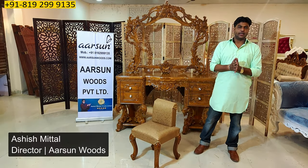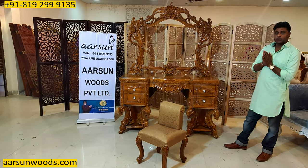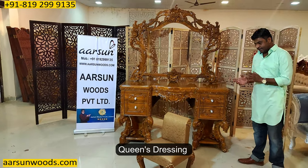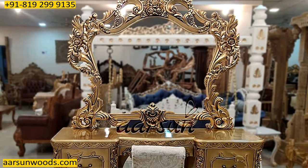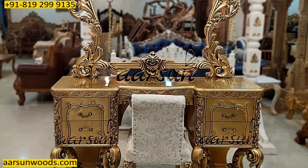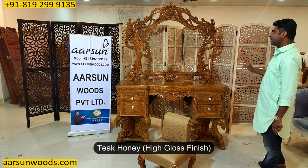Hello, this is Ashish Mittal again from Aarsan. Friends, today I have for you a queen's dressing, and this one I have shown you earlier in video number 223, but that was in Antique Gold and this one is in Teak High Gloss Honey Finish.